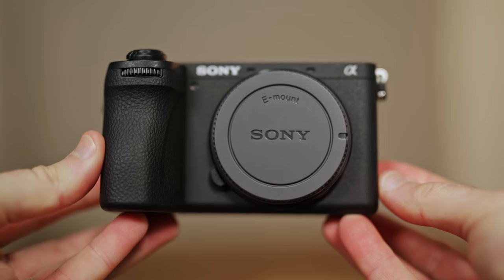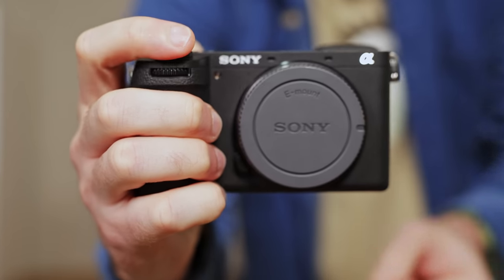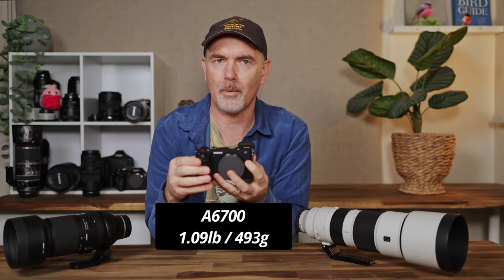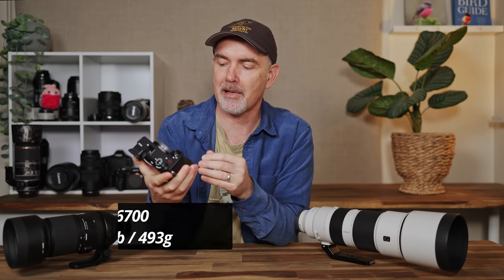Let's talk about the body itself. The first and most obvious thing is the size — it's absolutely tiny. I've never used a 6000 series body before so I was kind of shocked at how small it is. I don't have big hands but my pinky finger struggles to stay on the camera. My preference is for a larger body, and the obvious competitor is the Canon R7 which fits in my hand a little bit better. That said, this weighs less than 500 grams so if that's what you're after, it has it in spades.